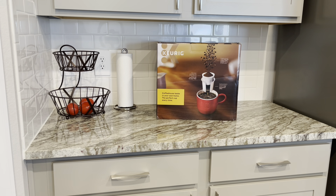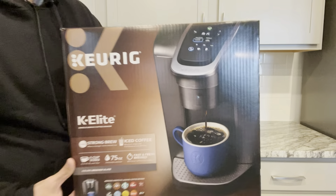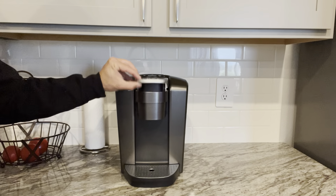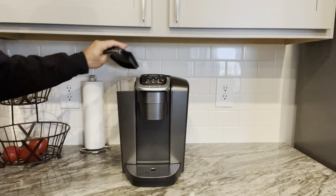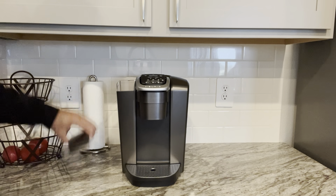As a coffee lover who values convenience and quality, I was excited to try out the Keurig K Elite, a single-serve K-cup pod coffee maker, and it certainly did not disappoint me. First and foremost, the design of the coffee maker is sleek and modern, making a stylish addition to any kitchen countertop. The brushed silver finish gives it a sophisticated look, while the intuitive button controls make it easy to operate.